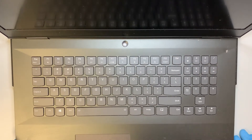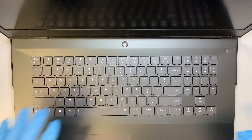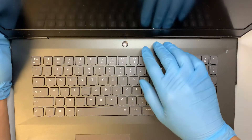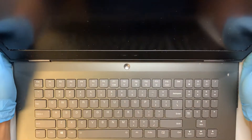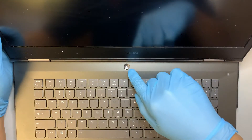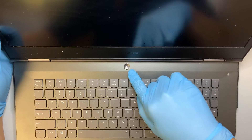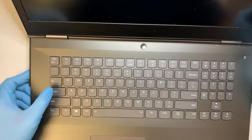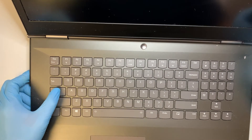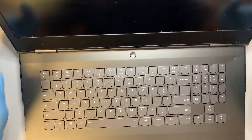Let's get started. Make sure you turn off the laptop. I did press and hold the power button to turn it off. The second way to check is to press the caps lock key — as you can see there's no light on the caps lock, so we know the computer is off.